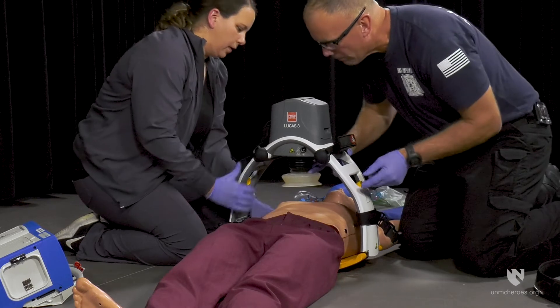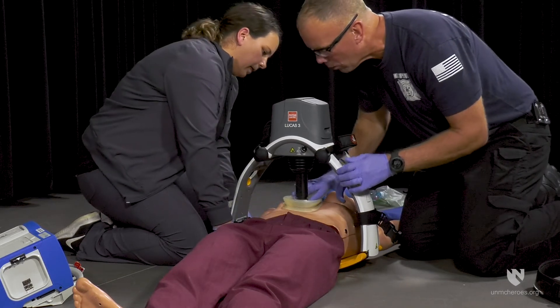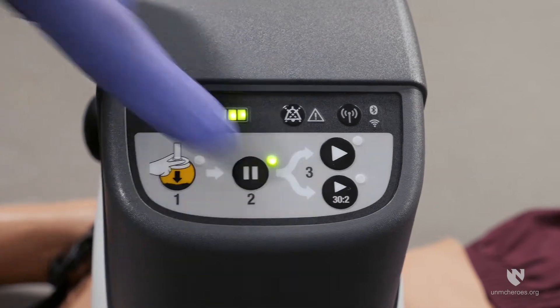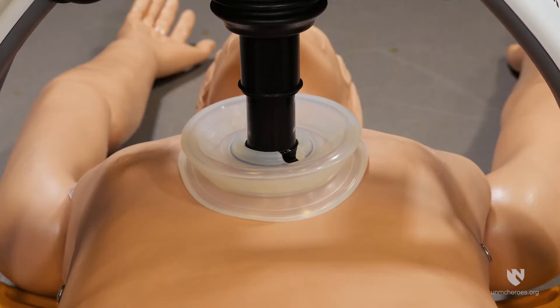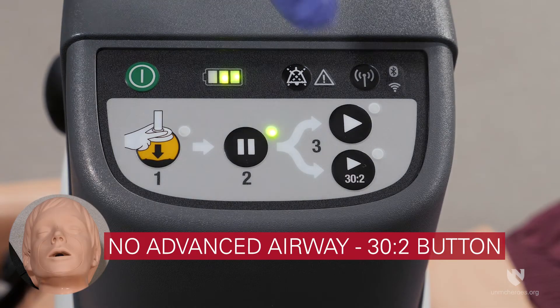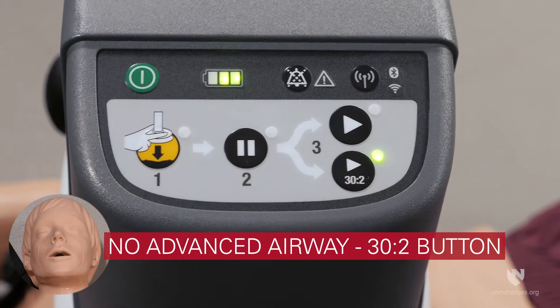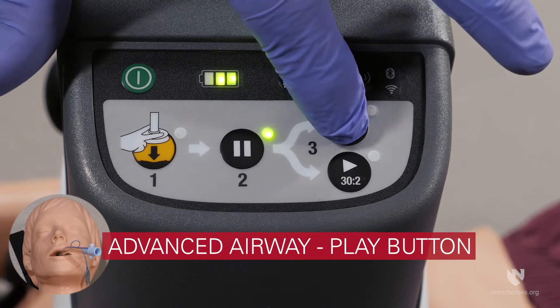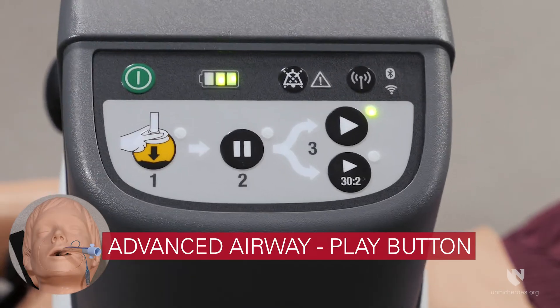Following attachment of the compressor head, pull the suction cup down to touch the patient's chest. Make sure the lower edge of the suction cup is directly above the xiphoid process. Then press the pause button and the Lucas device will self-adjust to the correct start position. If an advanced airway is not in place, activate the compressor by pressing the 30 to 2 button. If an advanced airway is in place, activate the compressor by pressing the play button.